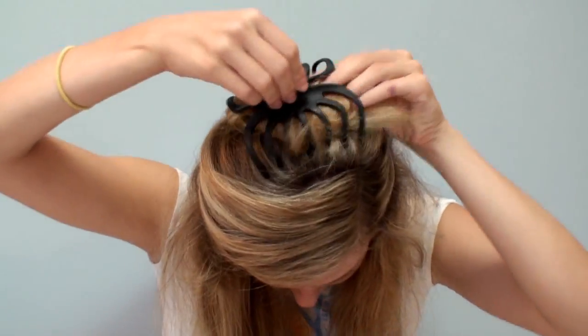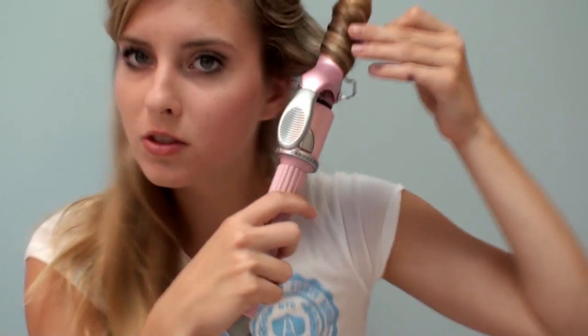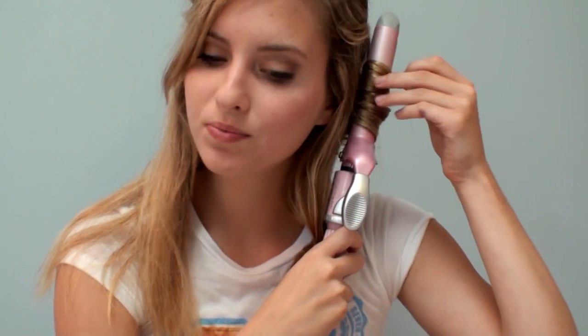Now I'm putting my hair half up, half down, and this makes it a lot easier to style. It gets my sections separated and makes the whole process so much easier. All I'm going to do is take my one-inch curling iron and wrap the hair around it.